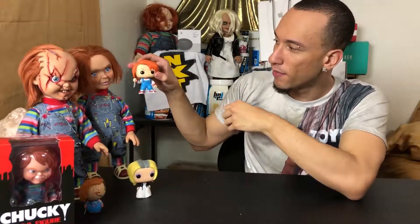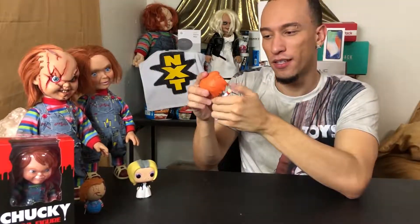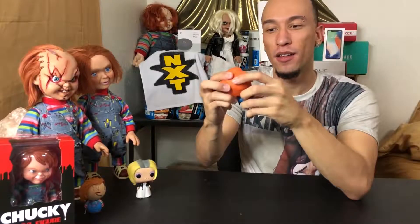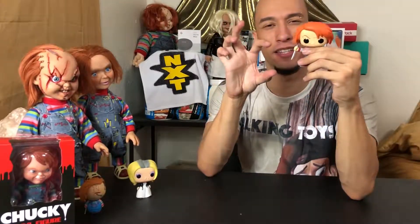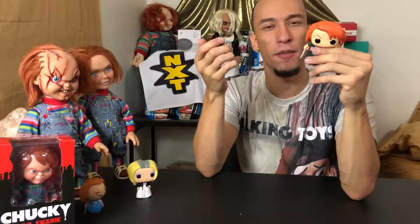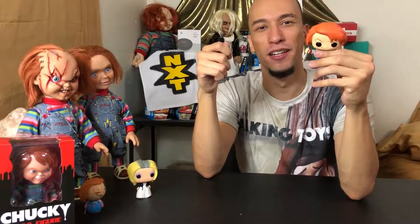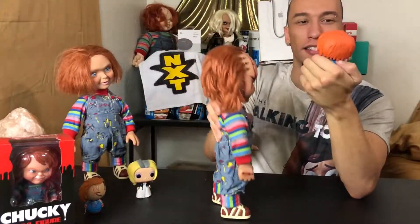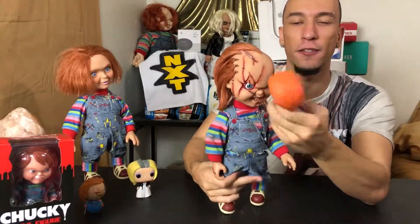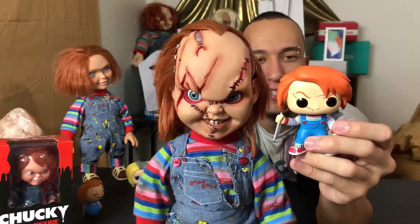It says 'Good Guys' on his overalls. Comparing this Chucky pop to the Good Guy doll — it looks like nothing like it, but it's still cool because it's a Chucky pop you can hold in your hand or put in your pocket. They also have little keychain versions of these, and I was thinking about getting some — let me know if you guys want me to pick some up.